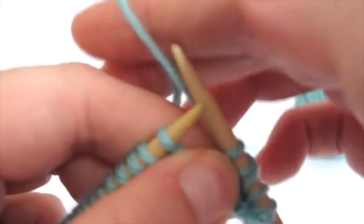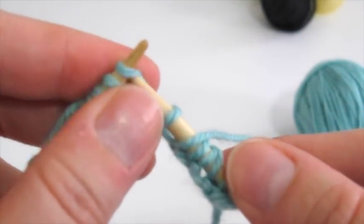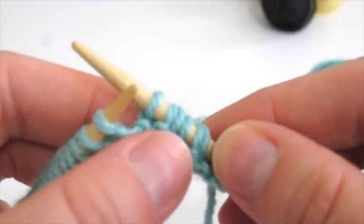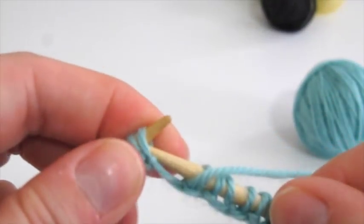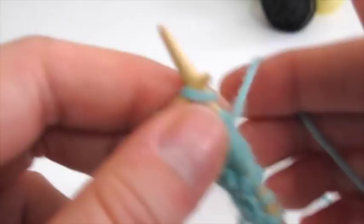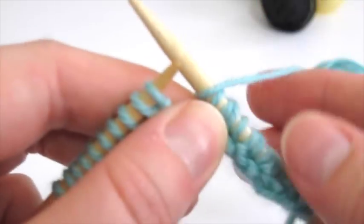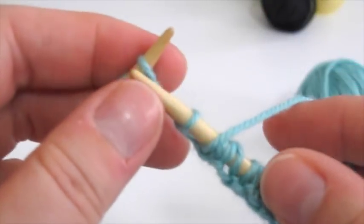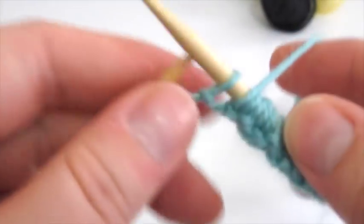To replicate that, we're going to bring the working yarn to the front, slip a stitch purlwise, knit the next one, and create that duplicate stitch. We'll continue this across the entire row — slipping one purlwise with the yarn in front and knitting one — until we get to the last stitch. You'll end with a slip one yarn over and then knit that last stitch to create the garter edge selvage stitch. Come on back when you're done.